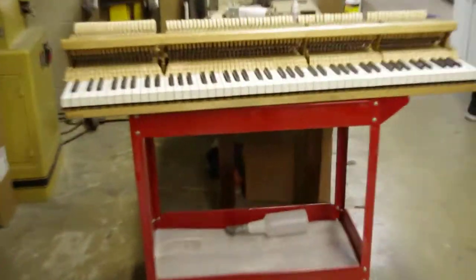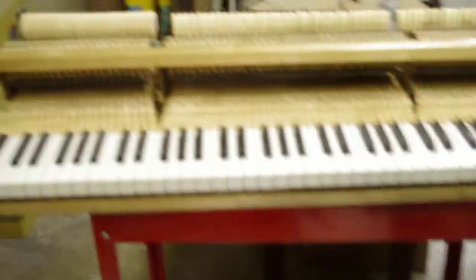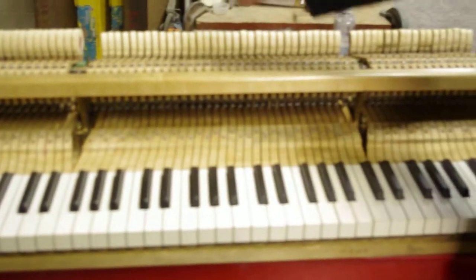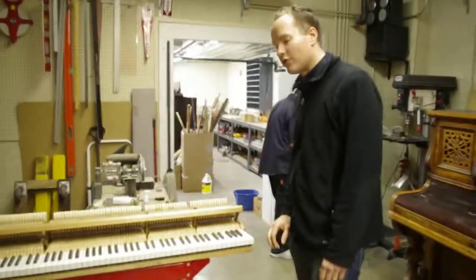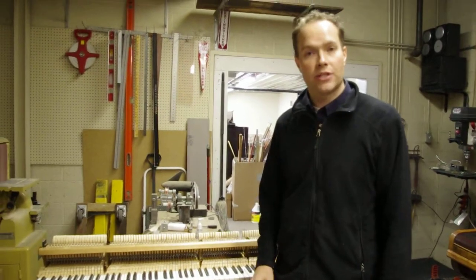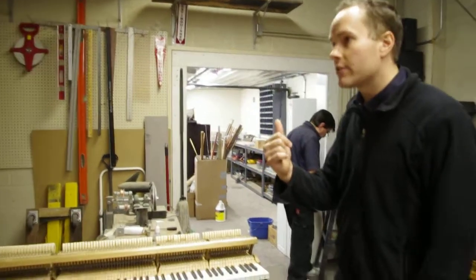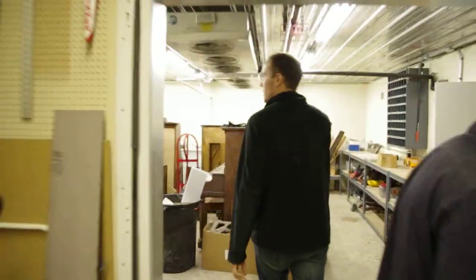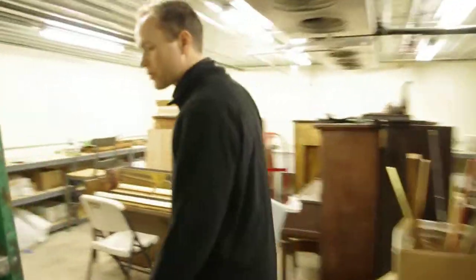It does have ivory keys — all ivory — with a few chips on the ivory. We will be reshaping these hammers and aligning everything. We haven't done the full regulation on this piano yet, but it will be done here soon. So let's go look at that Henry F. Miller. That's the piano where he's replacing all those little strings.